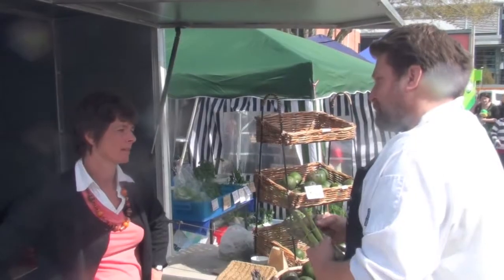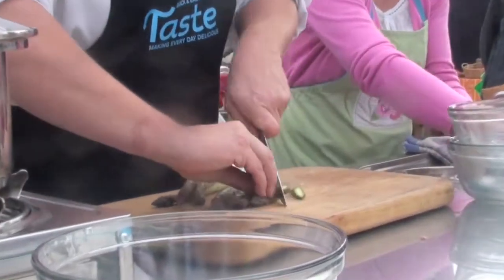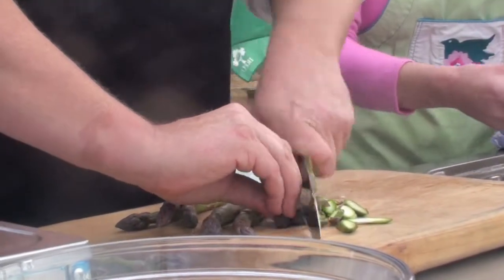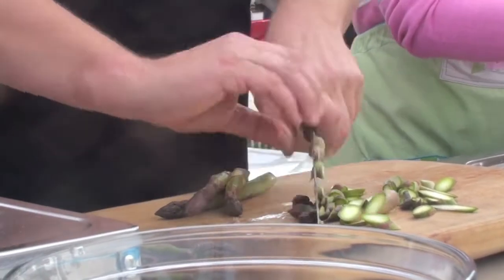I've just arrived and we've got this fantastic new season asparagus - brand new, in season. So we're just going to take this beautiful asparagus. To me, cooking's all about retaining flavour.